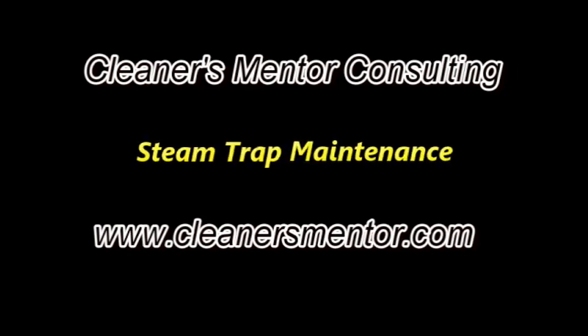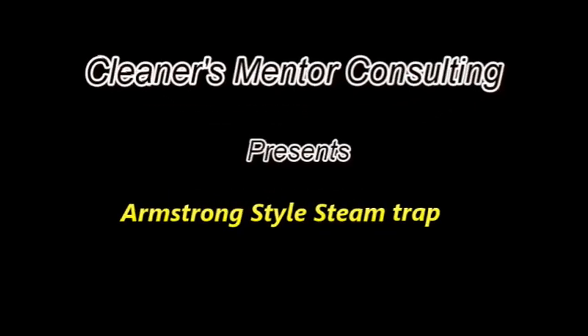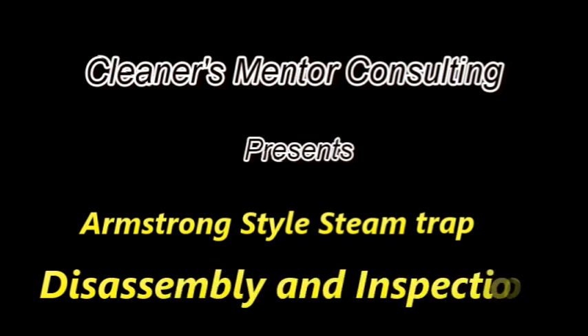Cleaners Mentor Consulting proudly presents another information-specific video in our steam trap maintenance series. This video is specific to the Armstrong style trap commonly found and used throughout the United States.